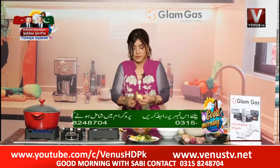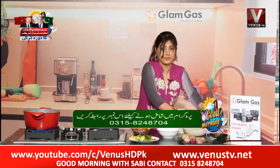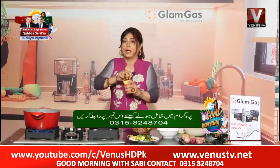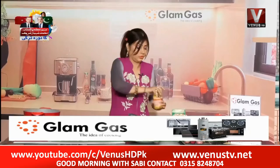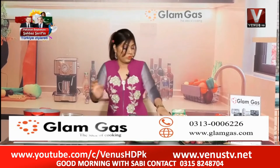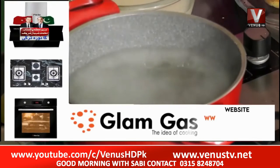Now this is the Jert Pat Biryani. I have the Jert Pat Biryani here. You can add some salt — just one teaspoon. We add some salt and we add some rice.